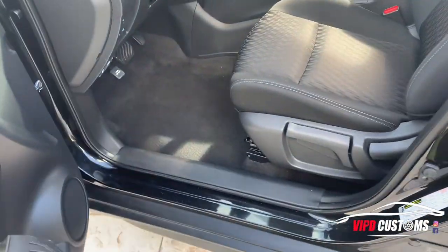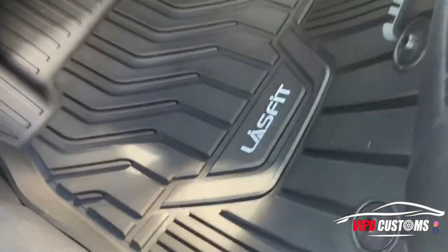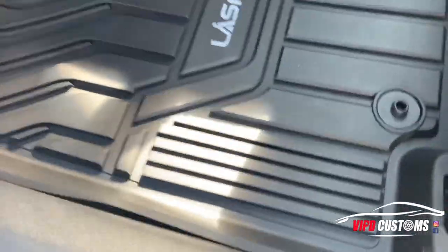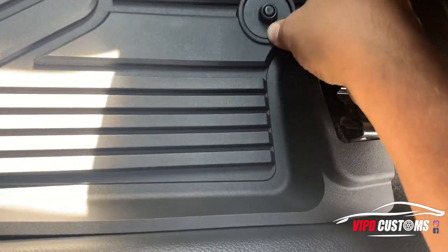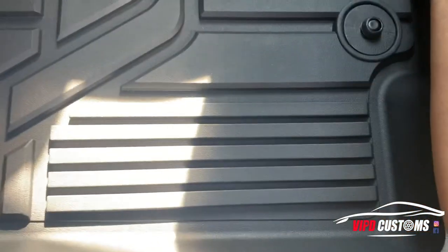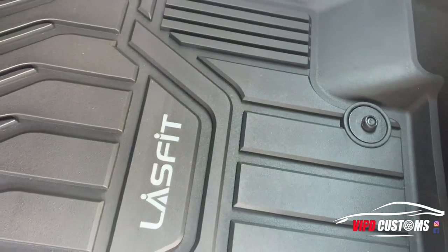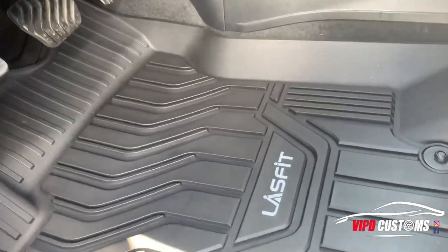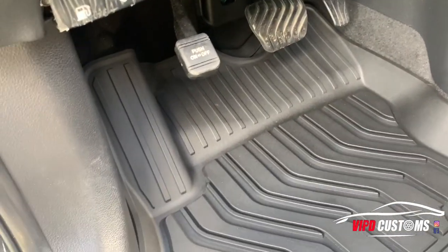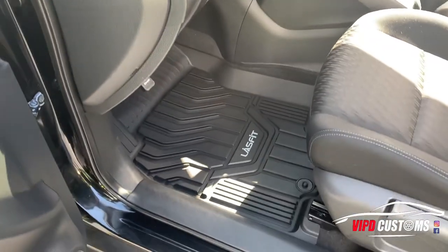You will have to remove the original floor mats, but that's okay because you'll never need them again as long as you have these. It's pretty hard to do this one-handed. I like how it goes up on the edges so whatever spills stay inside the mat, even as my foot rests on it. It even goes under the pedal. I'm really, really happy with this — I'm really impressed.